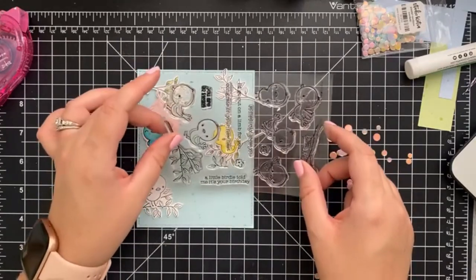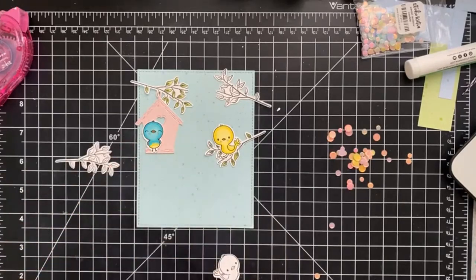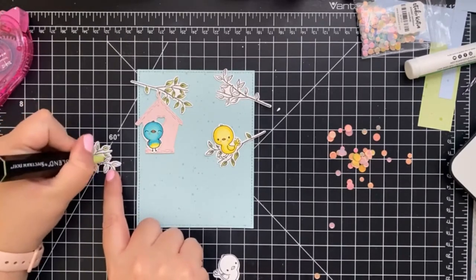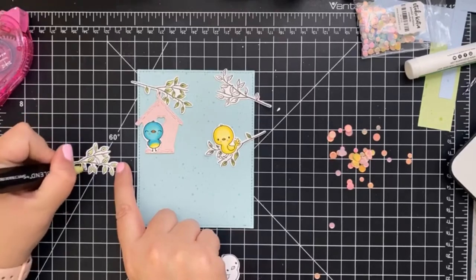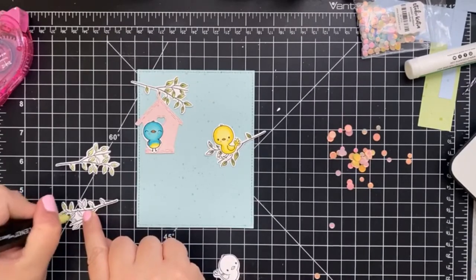I think we're going to have the birdhouse kind of hanging on this one here, and the little bird is going to be here. I want to have the birds arranged like this in the general layout, and then we're just going to stamp a sentiment right underneath. 'A little birdie told me it's your birthday' — let's quickly color these guys. I love that the images are small so you can stamp a bunch out and mass produce them pretty easily.